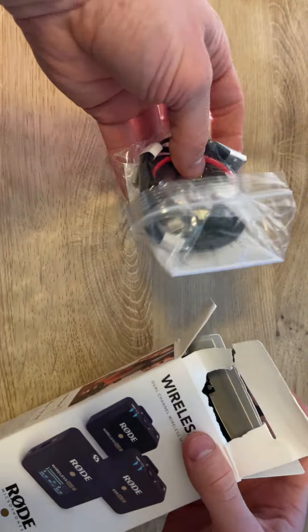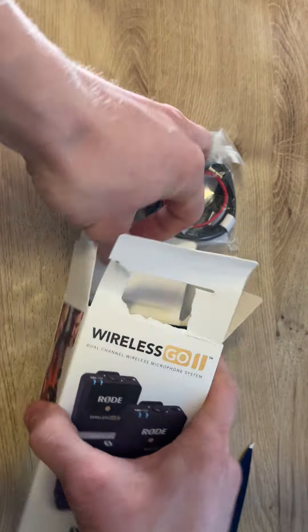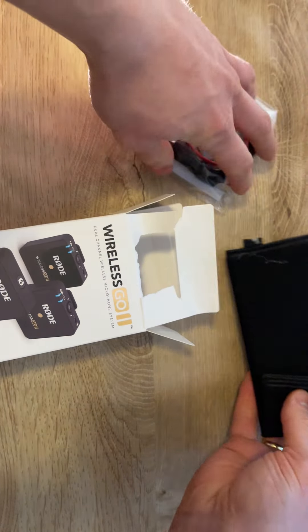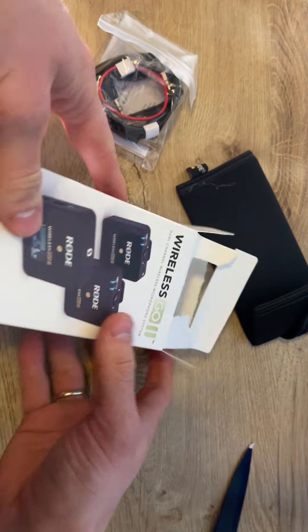So we got a lot of cables here, and we also got a nice place to have the accessories inside.